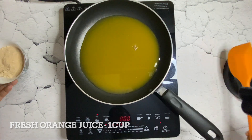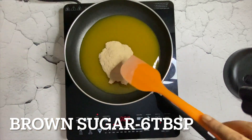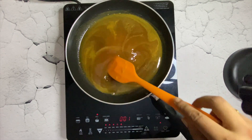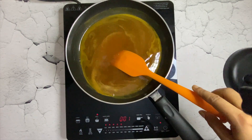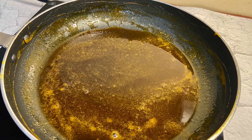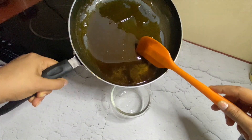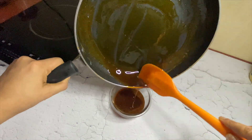Now let's prepare orange syrup. Take 1 cup of freshly prepared orange juice, add powdered brown sugar, and reduce until its consistency becomes thick. Then take it out in a clean bowl. You can use this orange syrup in different recipes and easily store it for a month in a refrigerator. Using orange syrup in the batter gives good color and adds great flavor and texture to the cookies. This syrup is easy to make and can also be used in cakes.